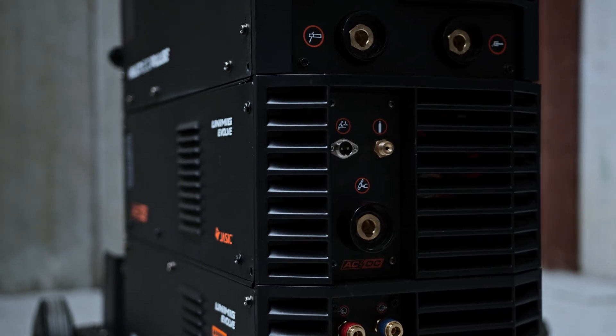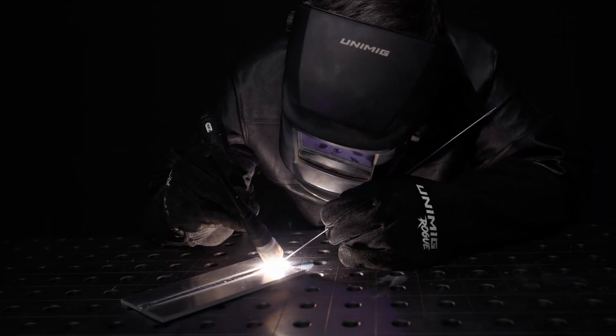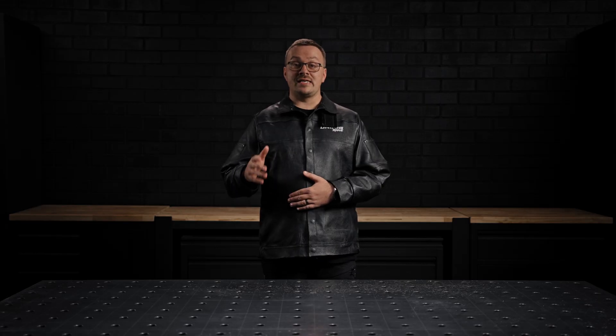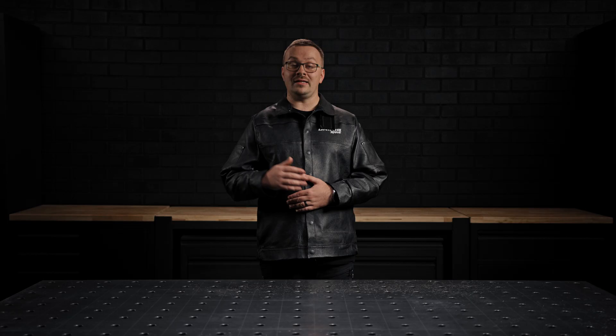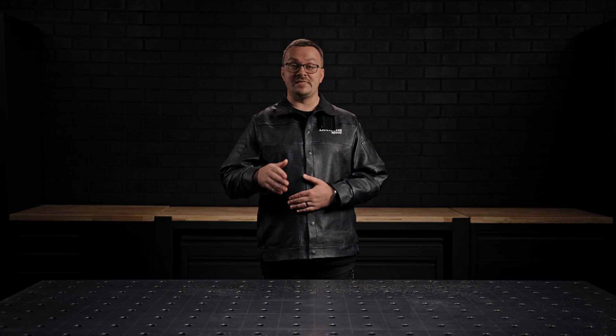The AC-DC module lets you turn your machine into an AC-DC TIG welder as well as a MIG machine. This module integrates seamlessly, sliding into place on the mounting connections and securing with screws, allowing you to customize the machine to your specific needs.